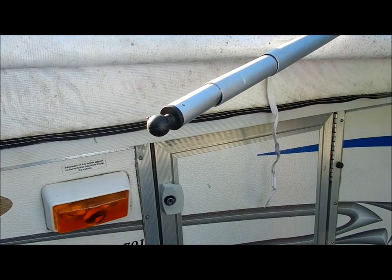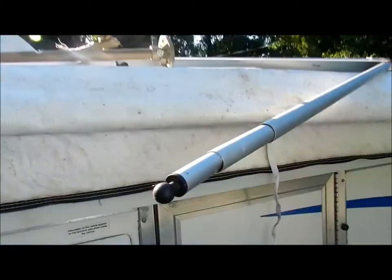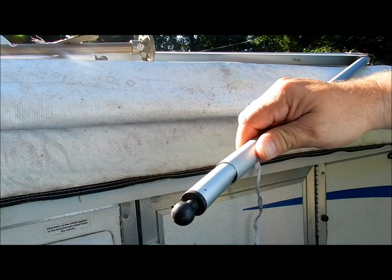This is my StarCraft pop-up trailer that I did a video on a while back. This is my 1701. This really pertains to any pop-up trailer that has the round type stanchions for their canopy.